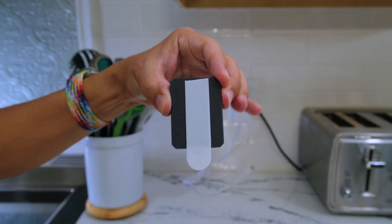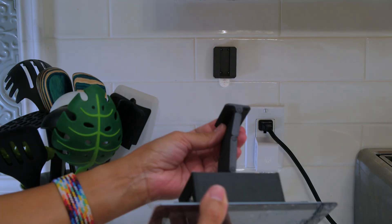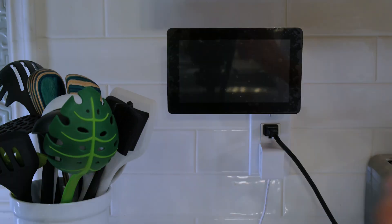These command strips from 3M work great for hanging the display so you don't have to drill holes into your wall. It's a nice and clean setup.